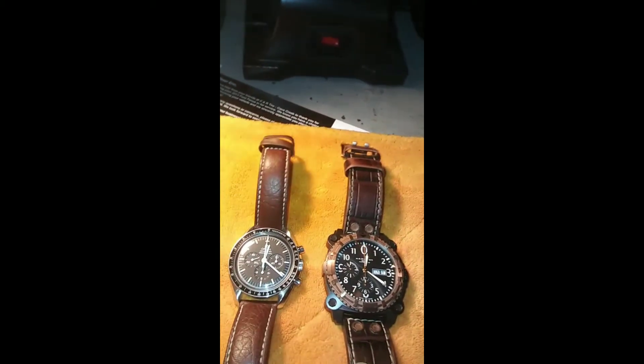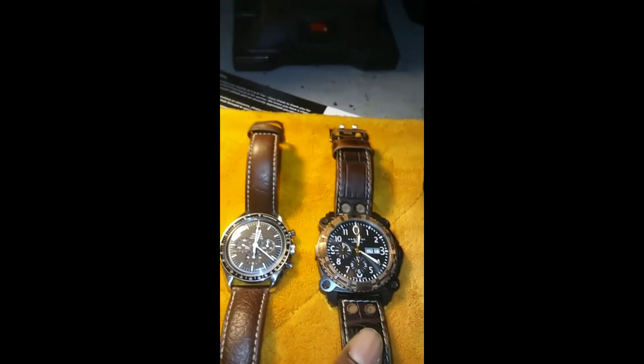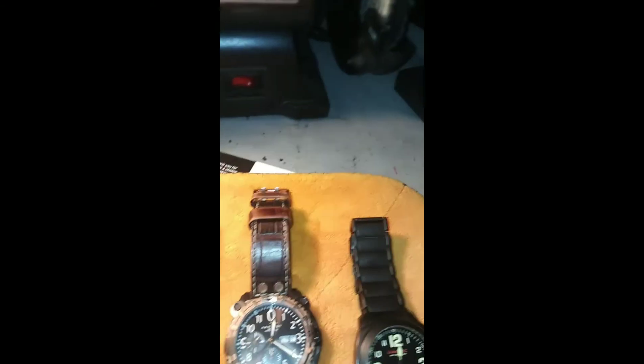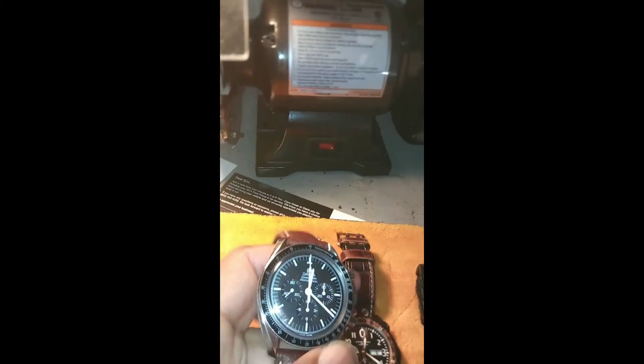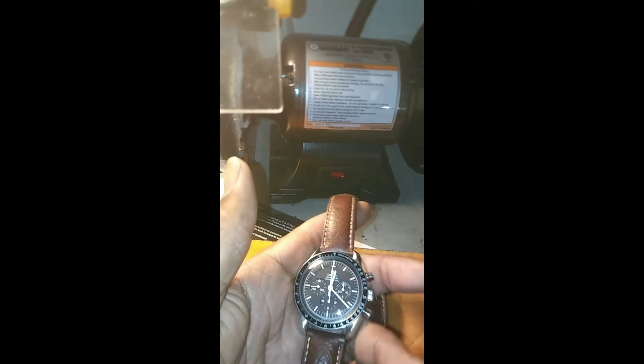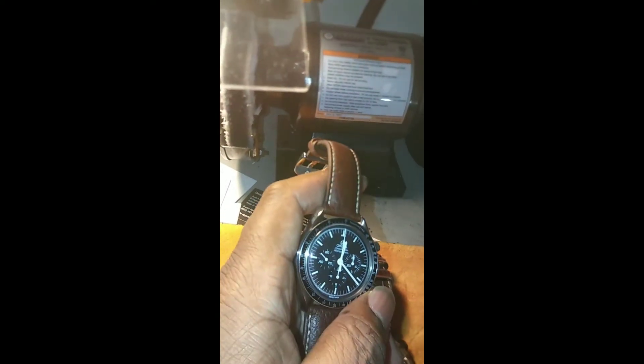If you want a low service cost and you're going to get something, you can get ETA movements, Valjoux movements, Unitas movements — they're readily available and easy to service by anybody. They're not proprietary movements. But when you're going with something that has a Lamania movement, or a Rolex with an in-house movement, just be cognizant that you need to check the service dates to see if it was serviced. Take it to a qualified technician and have them open it up. Maybe you can save yourself $500 to $1,000 down the line.